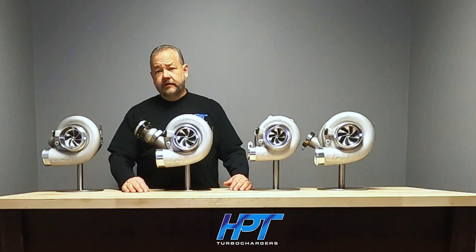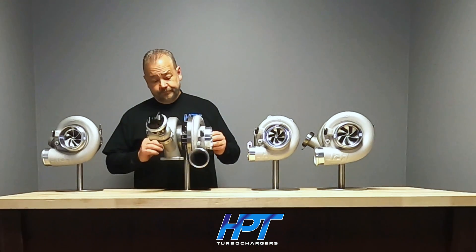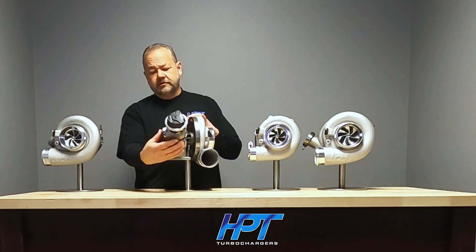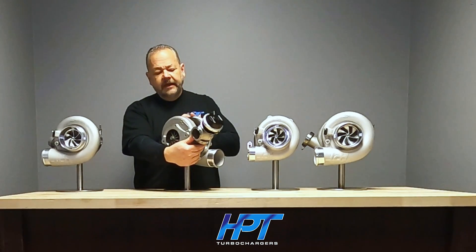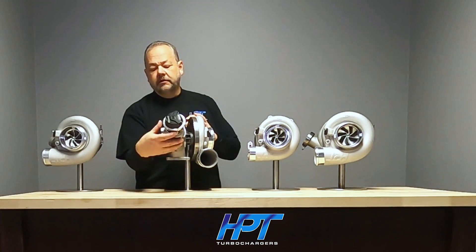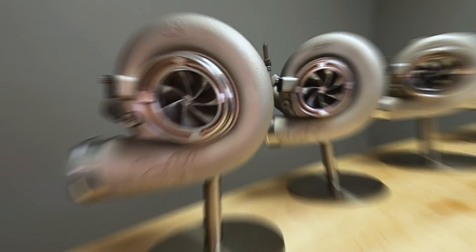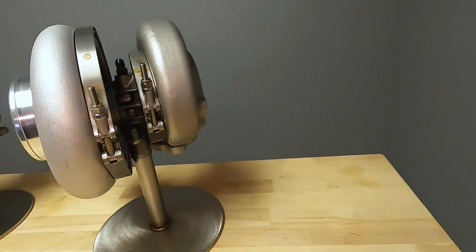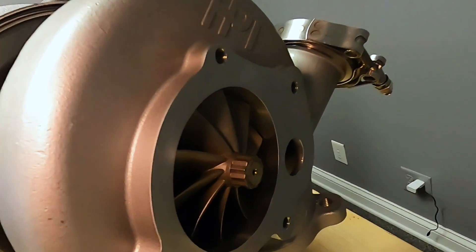A couple more things you might want to know about the F398 AR turbine housing and what we're doing with it. Here's what the wastegate looks like on it — this is a Turbo Smart gate, it mounts right on there. You can clock this in any location that you want for your exit strategy of the dump tube.